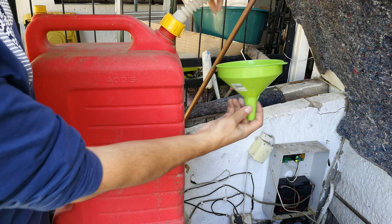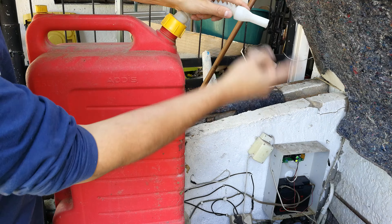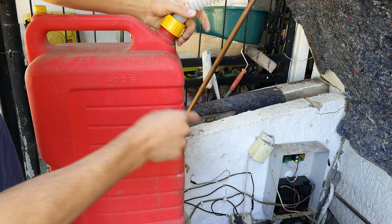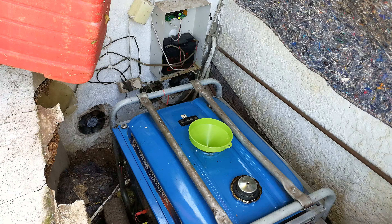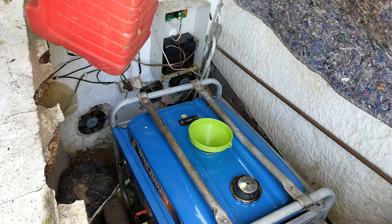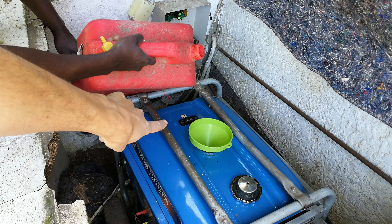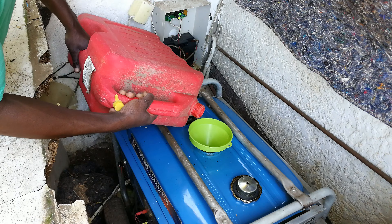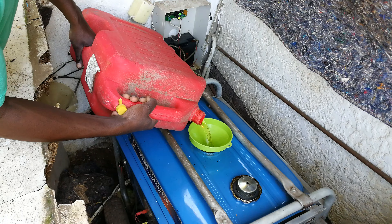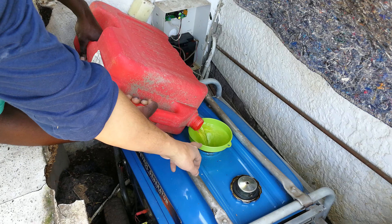Some of these come with an easier nozzle so you can attach it and pour into the funnel more easily, or you don't even need a funnel — it can connect straight into the filler point on your generator. But in our experience this is not that useful. What you want to do is align the jerry can and fill it into the funnel, making sure you don't spill petrol on the sides — especially if the generator is hot.